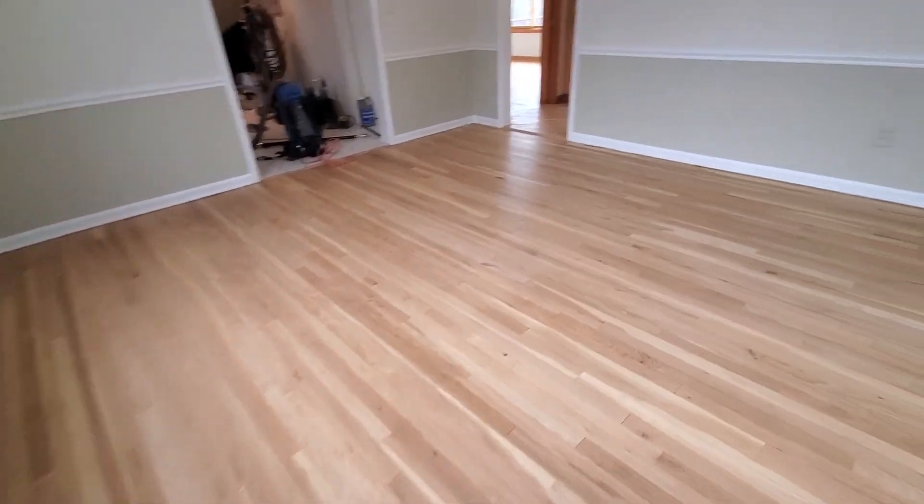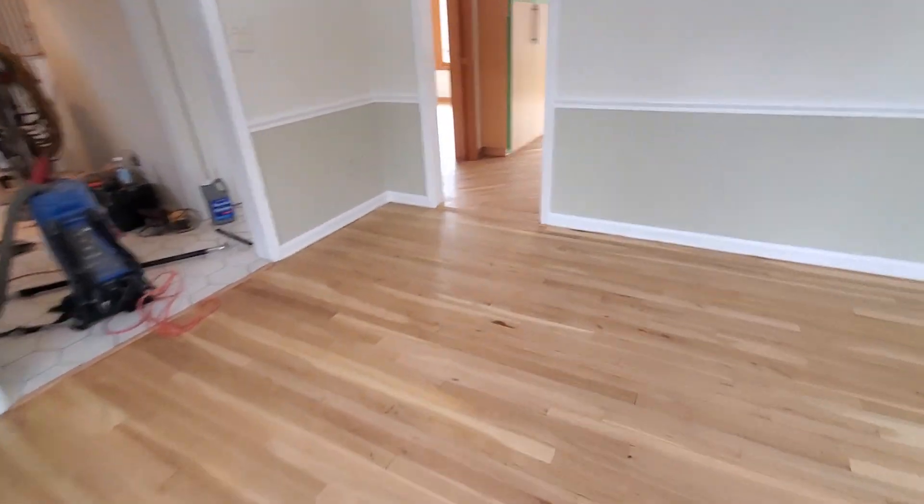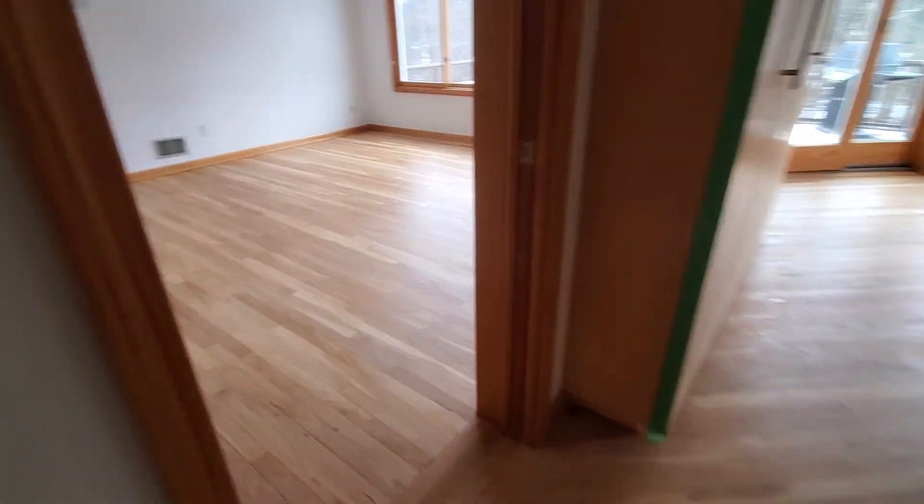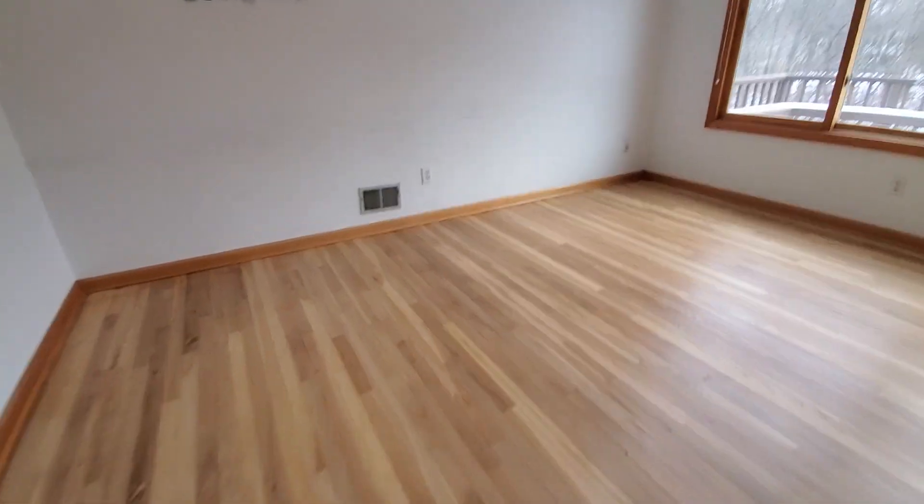Okay, here we go. We've got a white oak floor with a mildly ambering finish, water base. Mildly ambering.